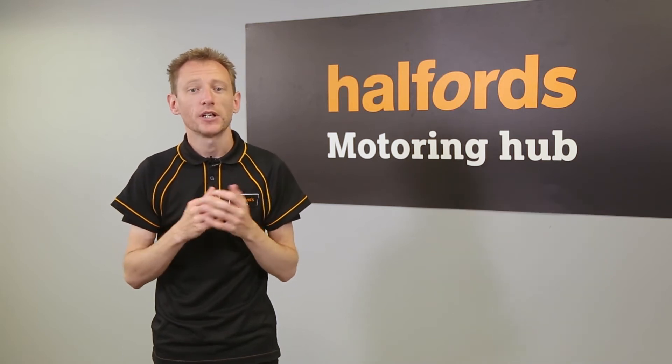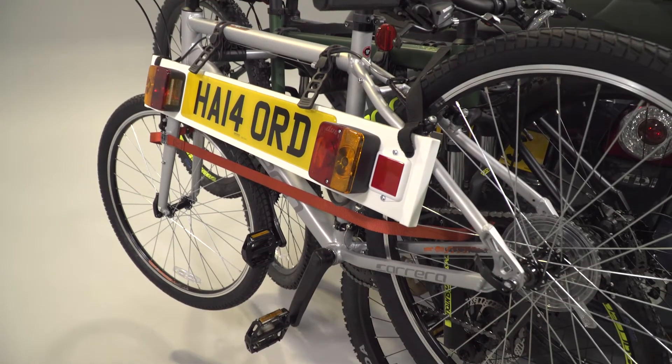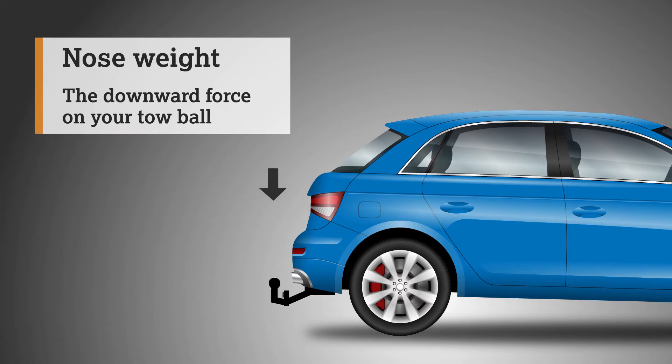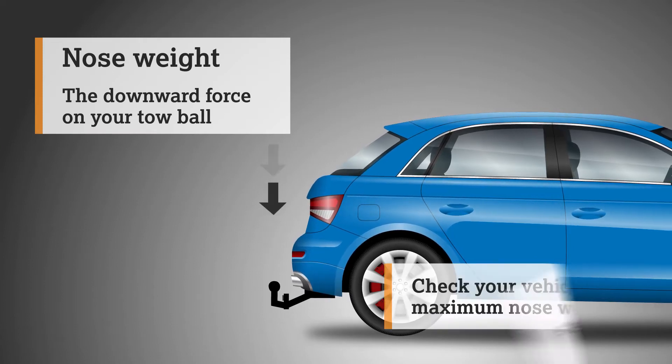It comes fully assembled, which means all you need to do is fit it. In this short video, we walk you through the steps you need to follow. Before you get started, check the nose weight of your vehicle — this is the amount of weight that your car can safely carry on its towbar. Make sure that the rack and the weight of any bikes don't exceed your vehicle's nose weight, or it could make driving dangerous. To find your car's nose weight, check your vehicle handbook or look online.